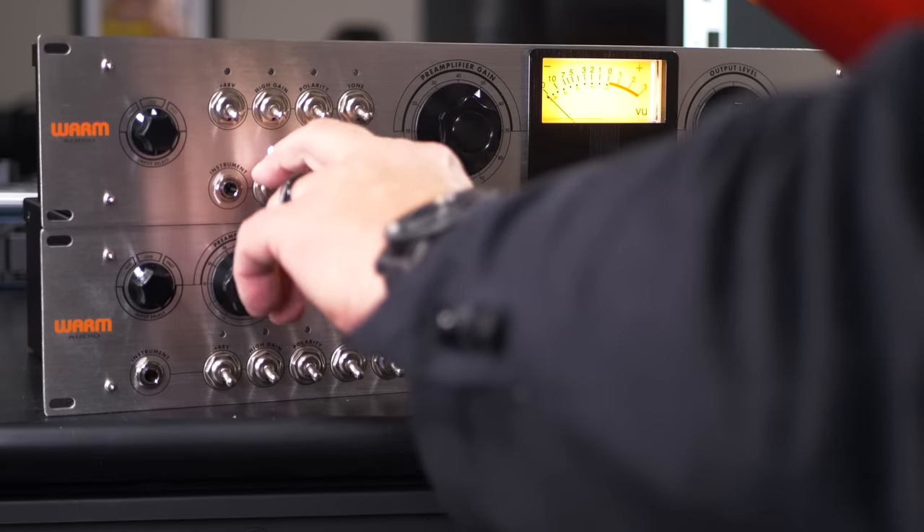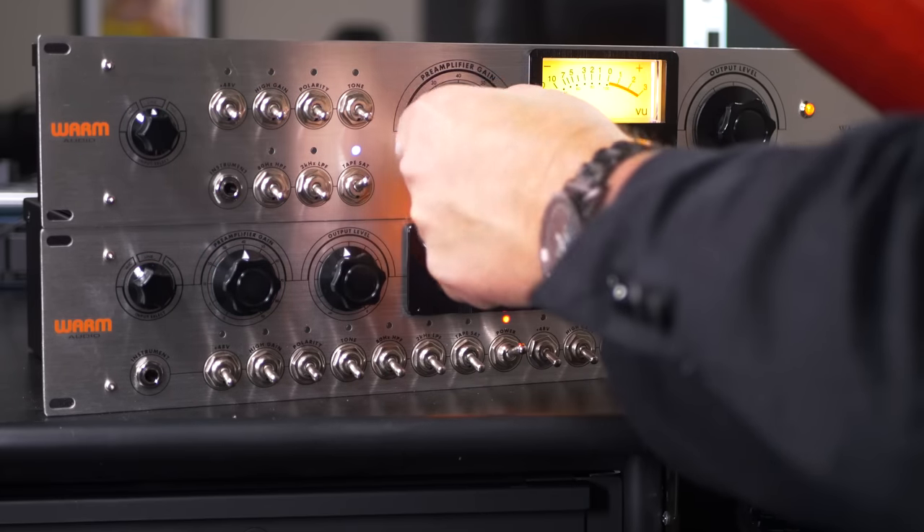Turning off those two filters and engaging tape saturation — with gain brought down and level up a bit — adds some nice saturation and a true tube breakup right on the edge. It's that authentic Fender tone with a little bit of tube richness added. It's a great tool for warming up other signals, whether it's a keyboard, an effects processor, or a guitar emulator — you can do all of that by running into the line input or the instrument level input on the WA-MPX.